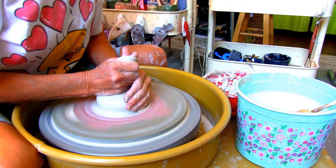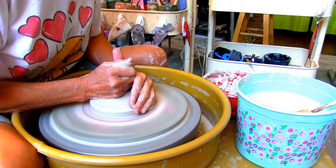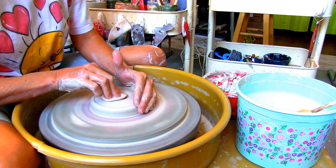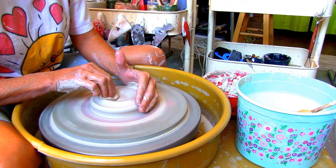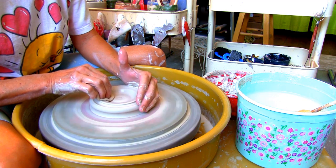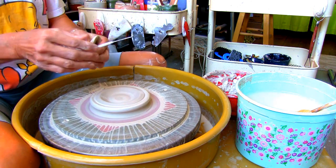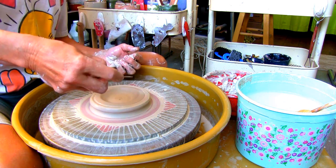For this project I have 12 ounces of Amaco Stoneware 38 white clay. Press the clay down to form the size of the base first, much like making a plate, about five inches across. Stop to check the thickness with your needle tool — a half an inch is good.